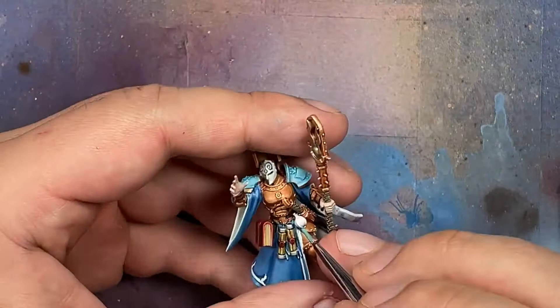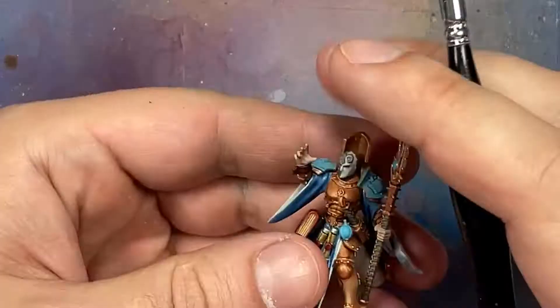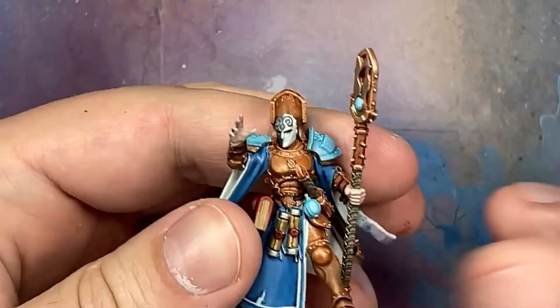Now with Ulthuan Gray Air and Cerulean Blue Hue from Liquitex mixed one-to-one we paint the orb on the staff and the little bottle on her waist. We add more Ulthuan Gray into the mix as we go and use this to highlight - one base layer, then a mid layer, then a highlight adding more Ulthuan Gray. Just have fun with it.